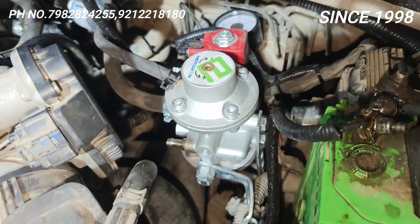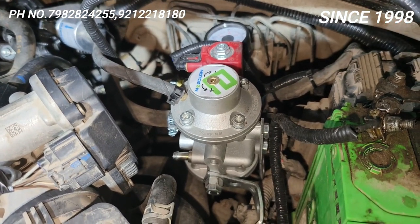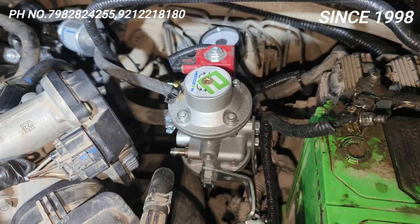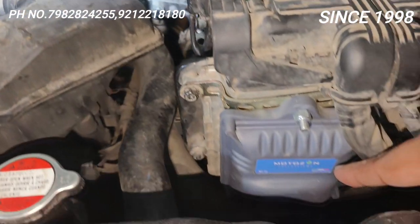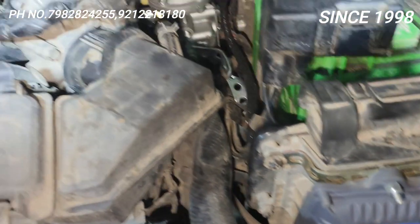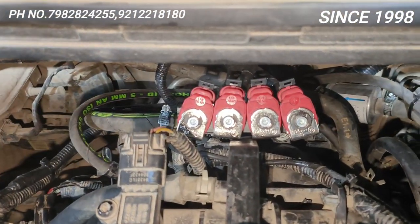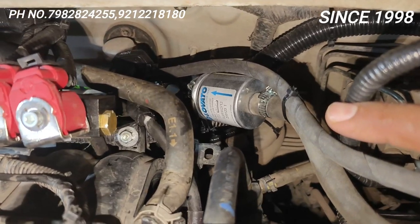This is the reducer — the gas is high pressure here. This is reduced from the ECM. The ECM is released from the ECM; the ECM is made in Italy. This is the injector where the gas is finally pumped. I put it in a filter so that the gas will be filtered.